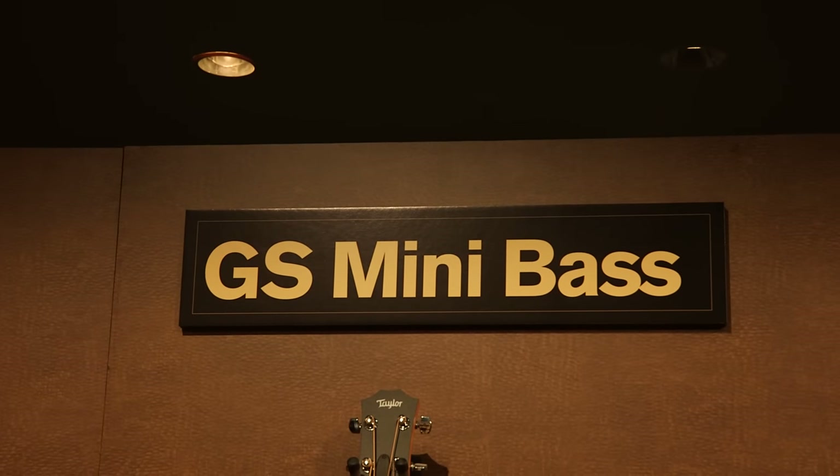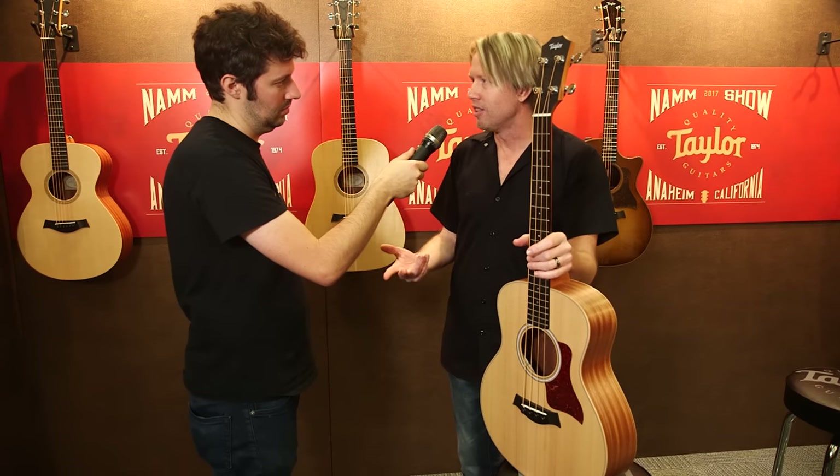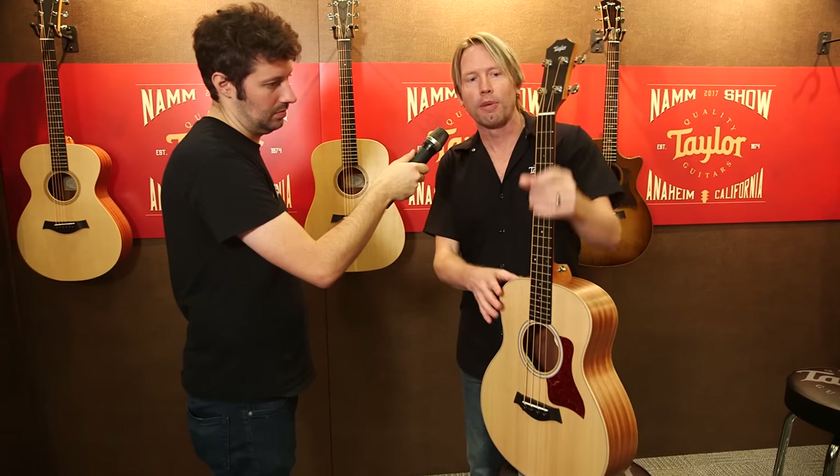What we wanted to create was something that was both portable, durable, but also sounded really fantastic. So the design team, led by Andy Powers, decided to come up with this bass.